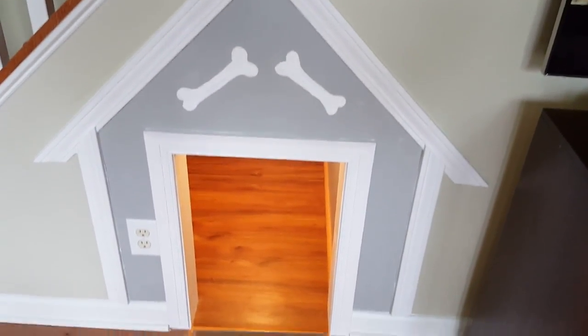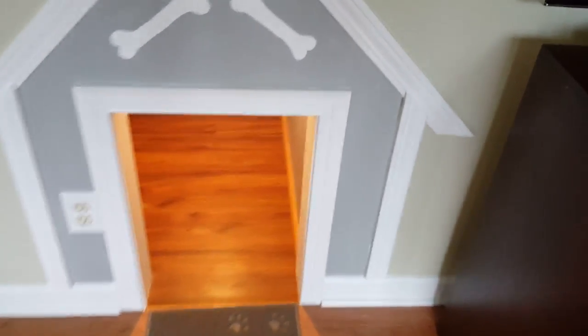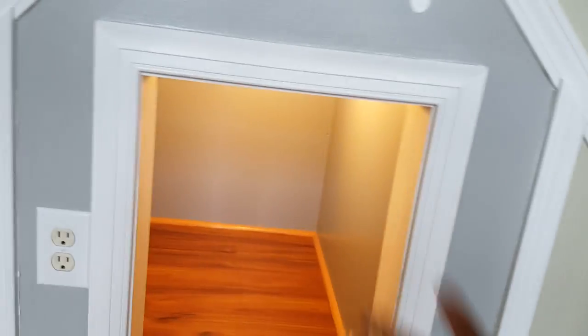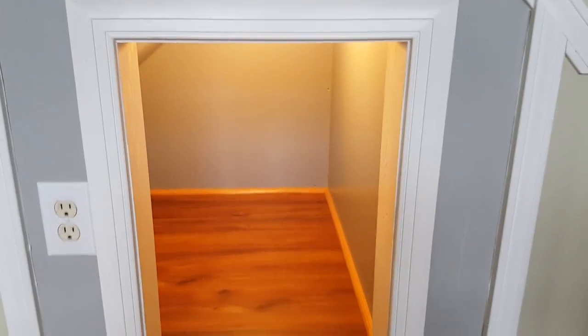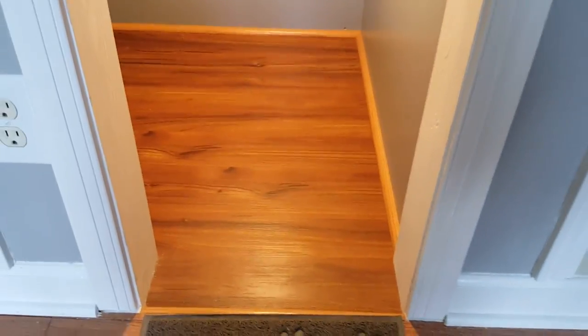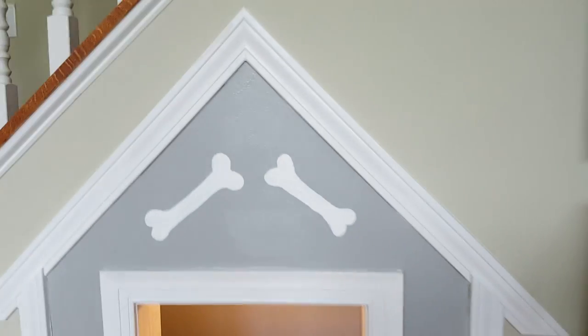This is the final part of the project. You can see we traced a house-like roof shape. Just to recap: the section under the stairs that was not utilized before was improved by using vinyl planks, putting drywall and insulation on the walls, and installing a light fixture. You can also put a door and add a cushion so your dogs can live there comfortably. I hope this video helps you understand how to make your own projects. If you're not a subscriber, please subscribe. If you are, thank you as always — I'll see you in the next one!